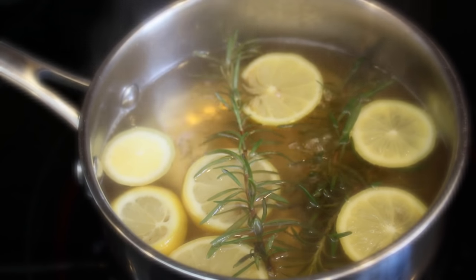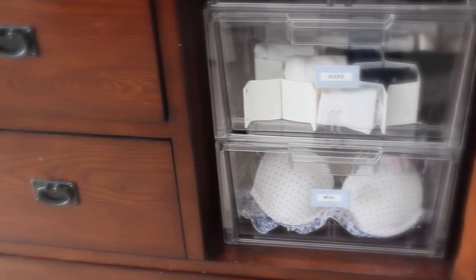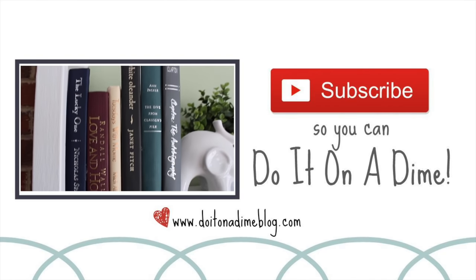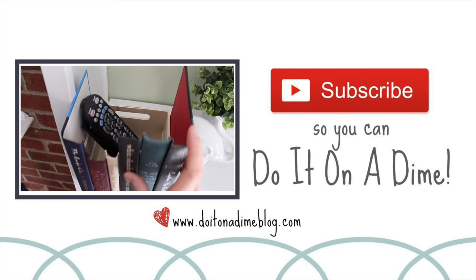I really hope that you guys enjoyed this video. I seriously get so excited just re-watching these and doing the voiceover. I love sharing stuff with you guys that actually works. I will see you guys in my next video. Be sure to subscribe so I can catch you there. Bye, guys.